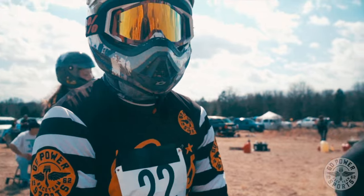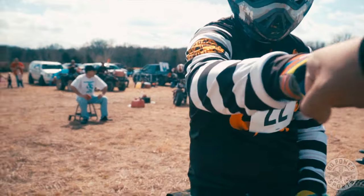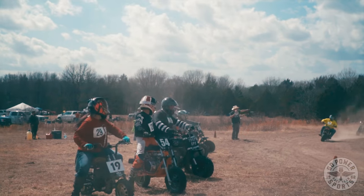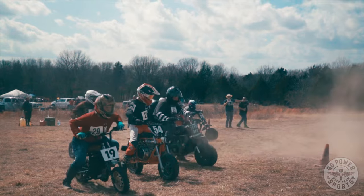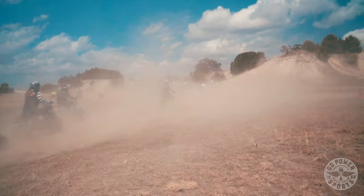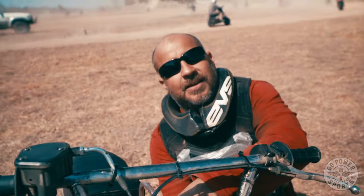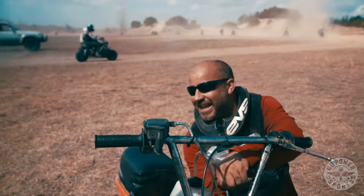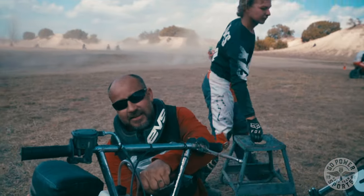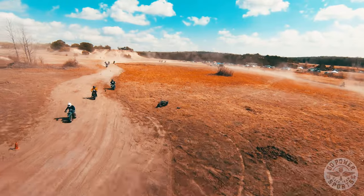What are you doing way back here? Ready to get going — I go faster when I see something I got to get. How is it out there? It's not bad. It's quite dusty out there — you can't see two feet in front of you.